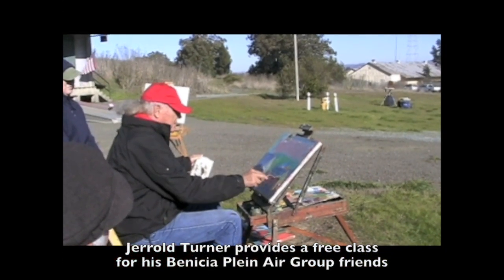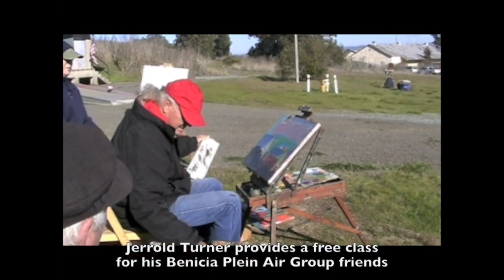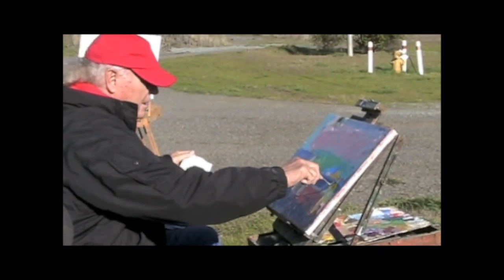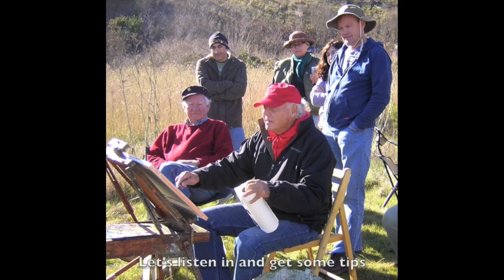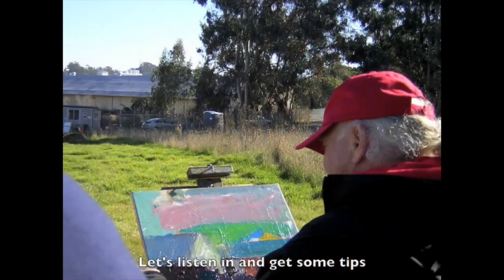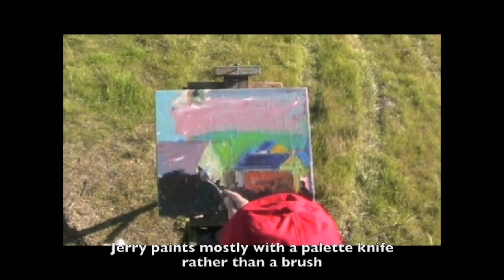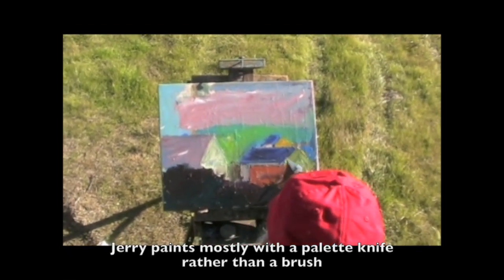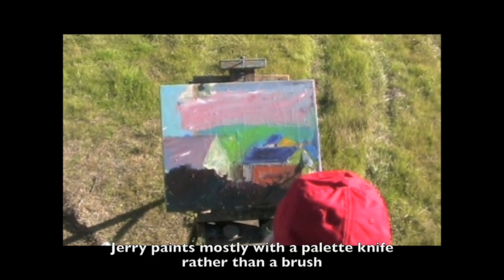Too much blue. What did you put in it? It needs a dark space. I'm looking at those two together and they're starting to vibrate real good. This is just kind of throw something up and see what happens.